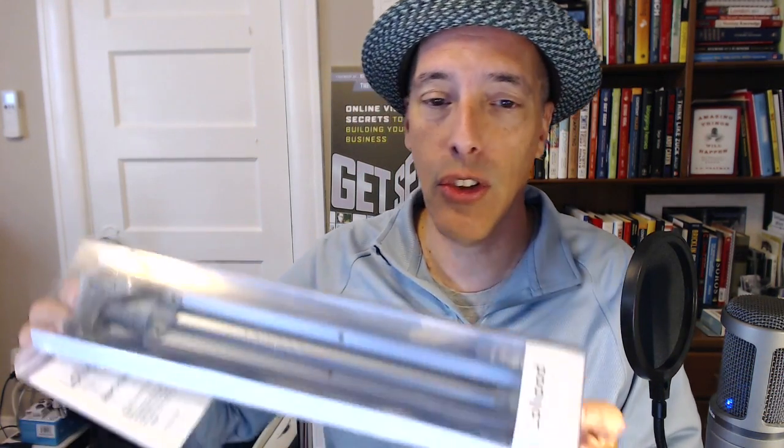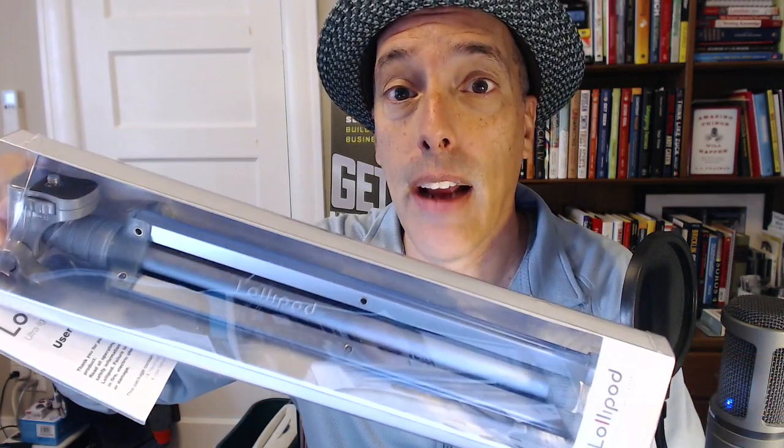Hey, this is Steve Garfield from stevegarfield.com, and today we're going to look at video blogging tools. The first one is how to keep your camera steady. I'm going to look at this tool that I got — it's called the Lollipod, and it's a very small and compact tripod.